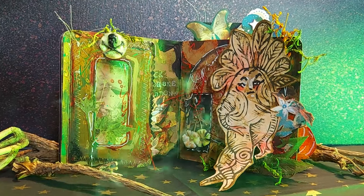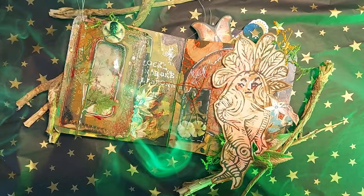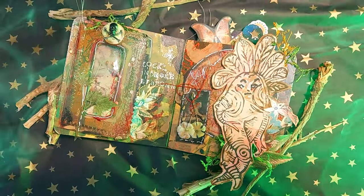And here we have it! A Baneful Herb spread for spooky season, as inspired by Art of the Grimoire.